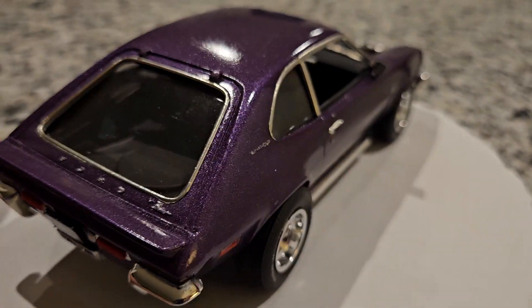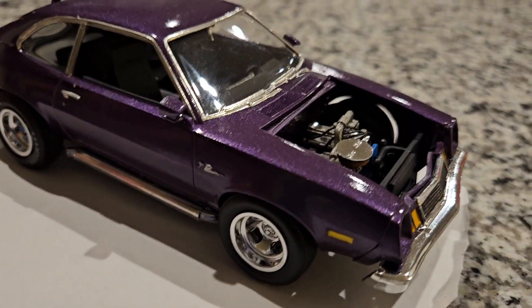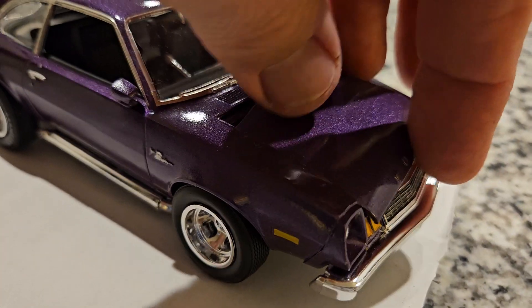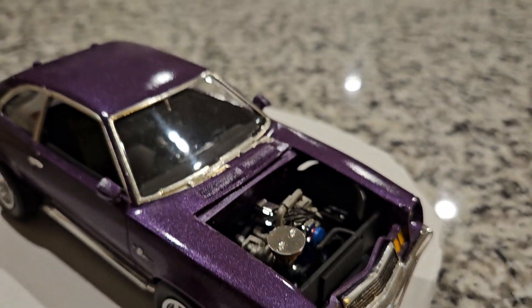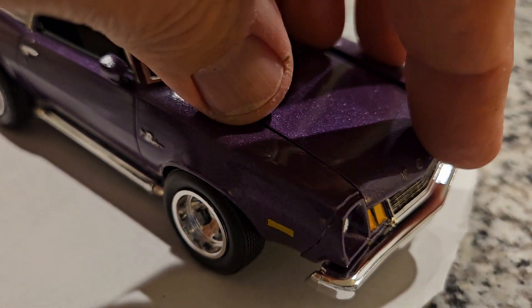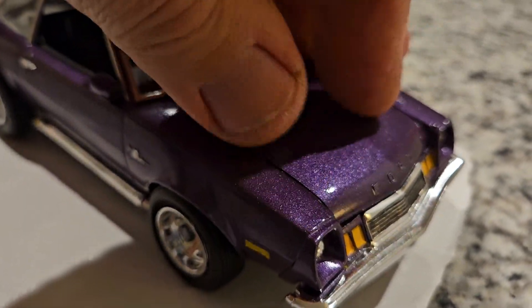Overall I'm happy with how this kit came out, though it's definitely not one of the better kits out there. Parts fitment is bad and you really got to take your time — you can see the hood doesn't even go on good.